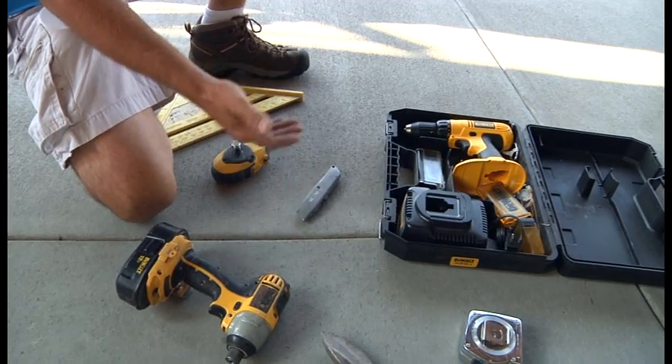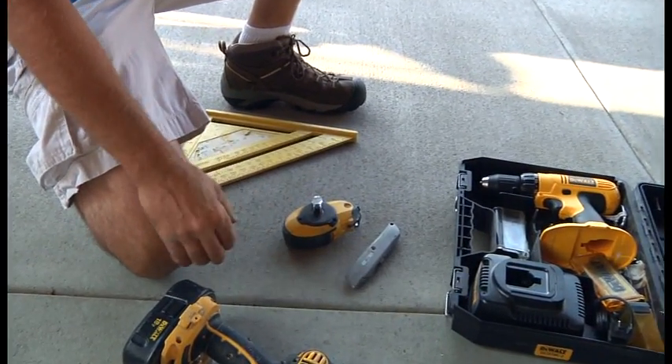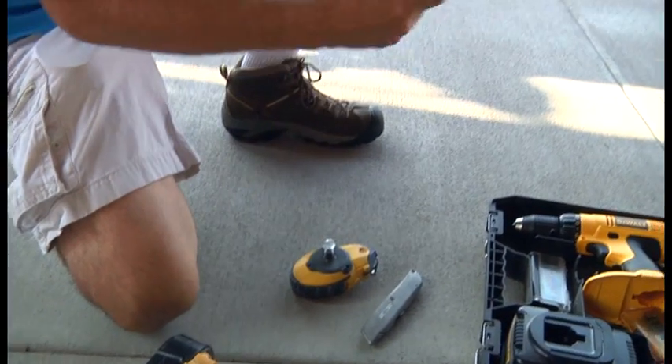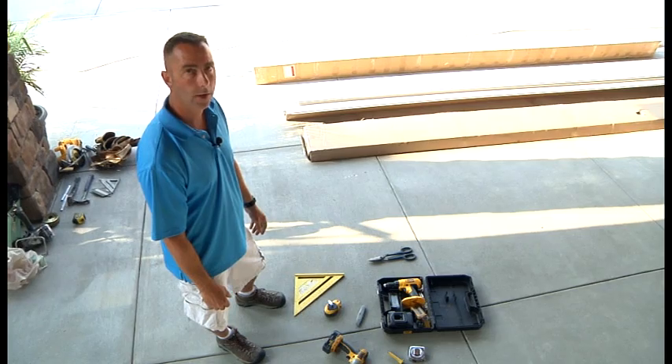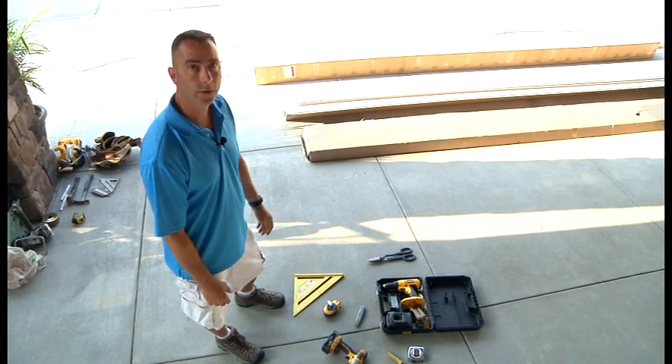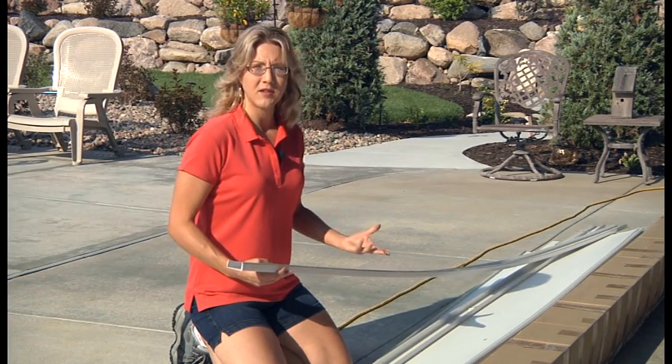A tape measure, a zip knife for cutting the length of the panels, a chalk line to get the first row straight, and a large square to draw a straight line. Now if you have an electric miter box that makes the project go a lot faster and smoother, but you can get by with these tools here. The system was designed for the do-it-yourselfer so it was meant to be as easy as possible.